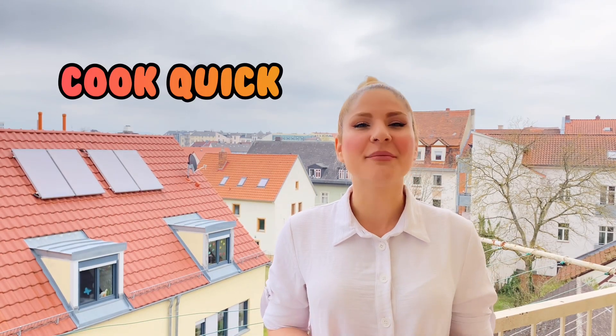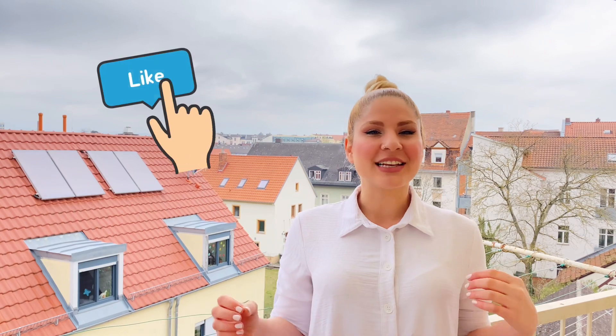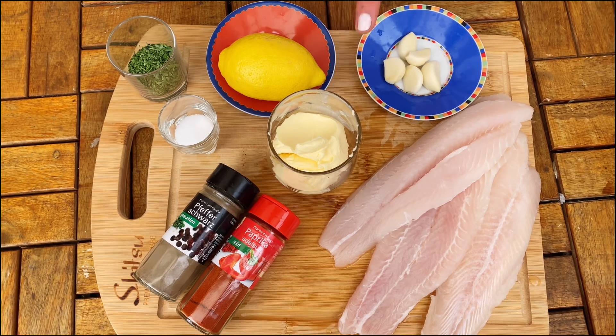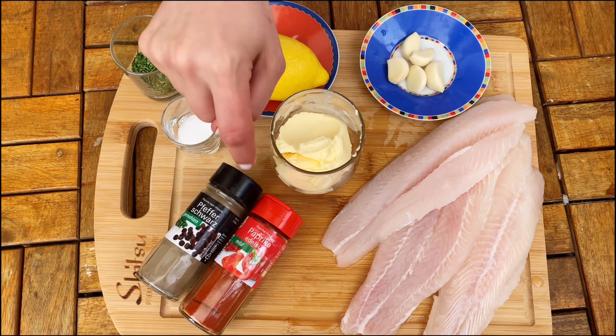Hey guys, welcome back to Cook Week. In today's video we are making the easiest 10-minute recipe for any kind of fish fillets, cooking the fish in a sauce of butter, lemon and garlic — so flavorful and juicy, you can't believe how easy this recipe is. Let's get started. Ingredients: fish fillets, fresh garlic, butter, lemon, parsley, salt, black pepper, paprika.